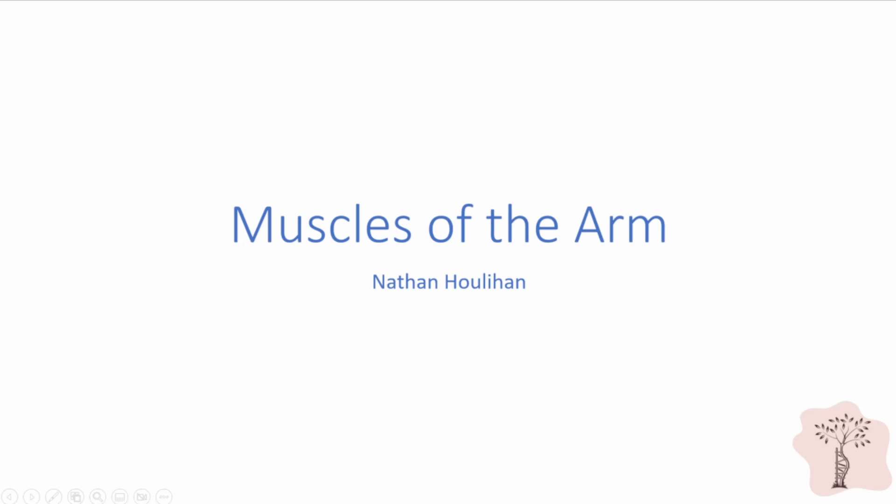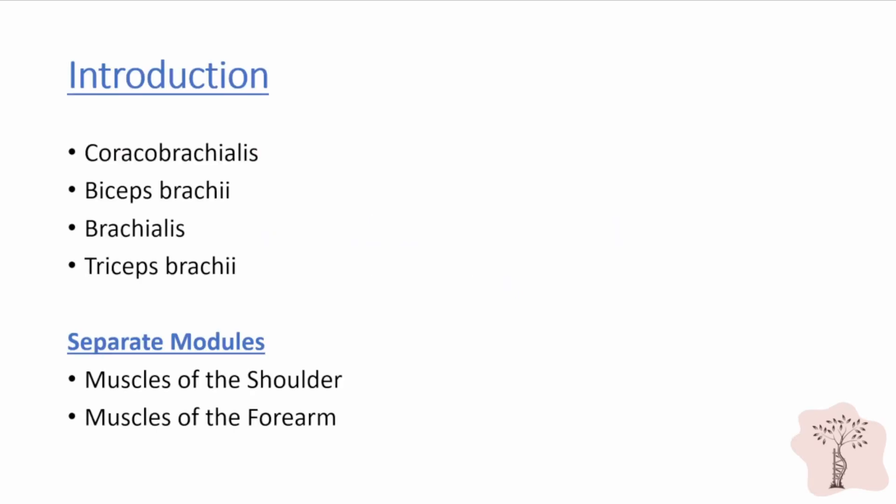Hello everyone and welcome to our module on the muscles of the arm. In this video, we will be discussing the anatomy of the coracobrachialis, biceps brachii, brachialis, and triceps brachii.